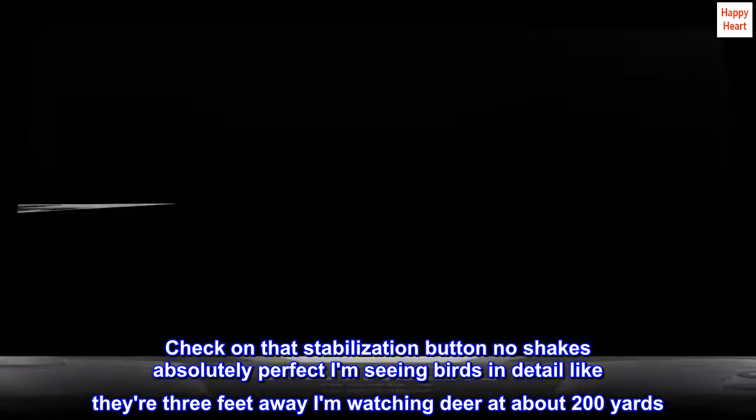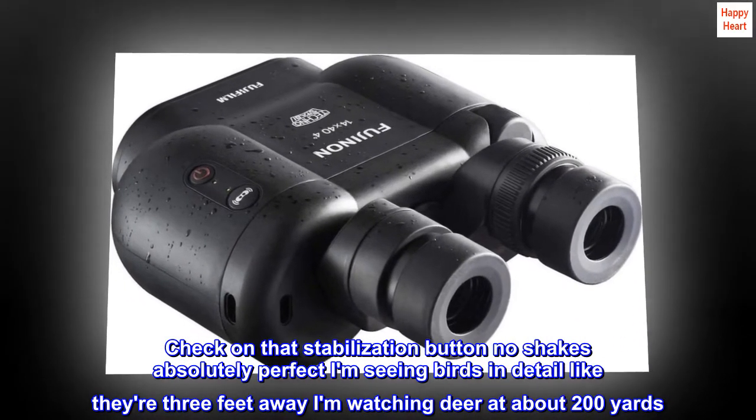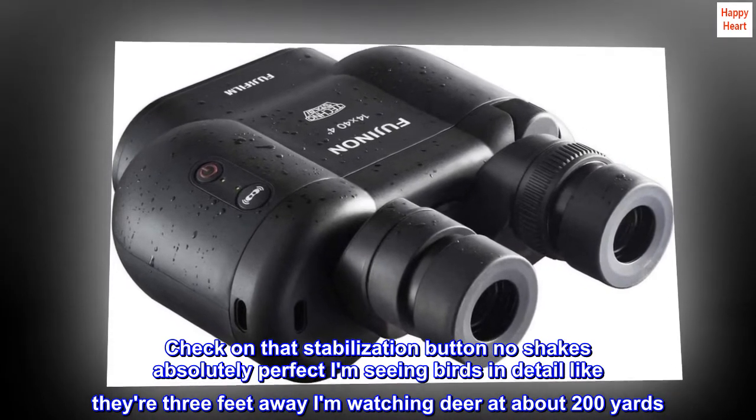I click on the stabilization button — no shakes, absolutely perfect. I'm seeing birds in detail like they're 3 feet away. I'm watching deer at about 200 yards.